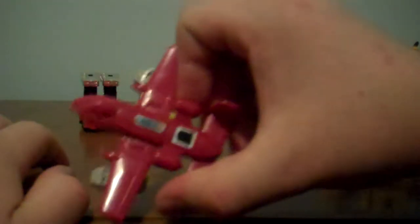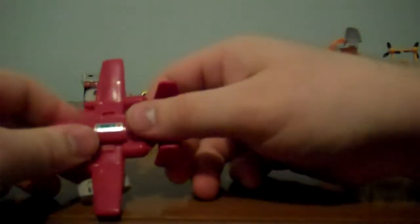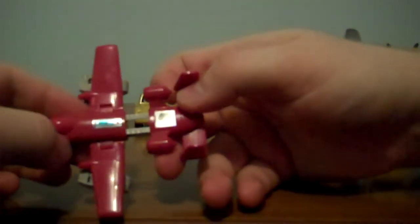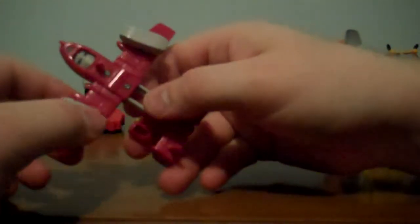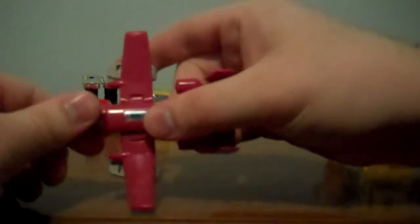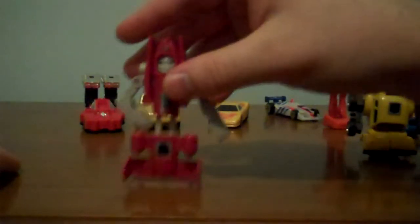Power Glide! I should've done a review on this guy just by himself, he's so amazing! This guy's a little more difficult — not! You bring the back half of the plane up. It's an A-10 Warthog, I just now realized that! You take his head, flip it around, it swings, you bring him in. I've seen him posed many different ways, but these you bring out, and that's how I like to have mine standing. That's Power Glide!